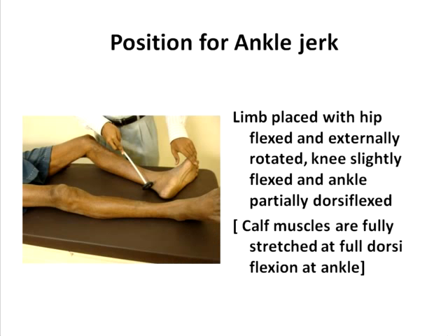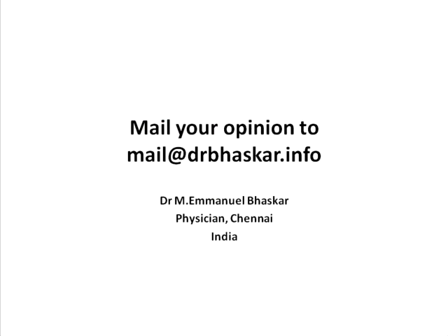For the ankle jerk, you are basically looking at the calf muscles. The calf muscles are fully stretched when the ankle is fully dorsiflexed. So, in addition to partial dorsiflexion of the ankle as shown in the image, you keep the hip in a slightly flexed and externally rotated position, and the knee slightly flexed. This is done to expose the calf muscle so that you can see it contracting when you do the reflex. This concludes the outline of how to position each limb for the respective reflexes.